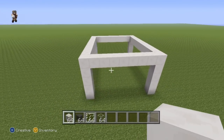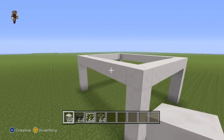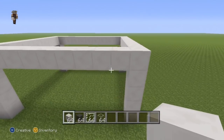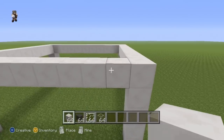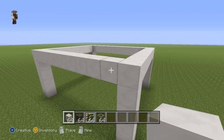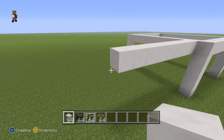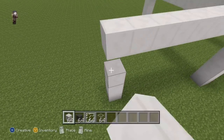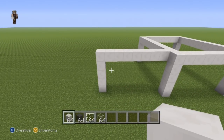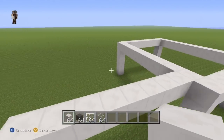Once you have your rectangle shape, come to the left hand side. Starting from the first block coming in from either the front or the back, do a row of eight quartz coming out of the side of your rectangle — one, two, three, four, five, six, seven, eight — then connect that eighth block to the ground.